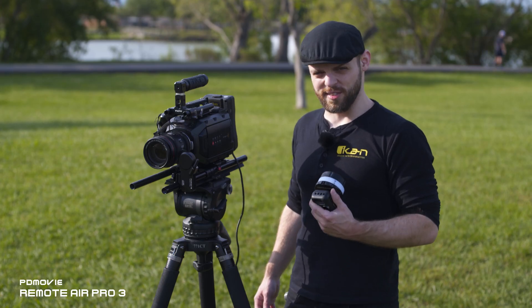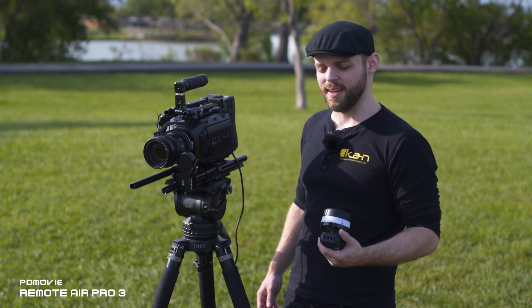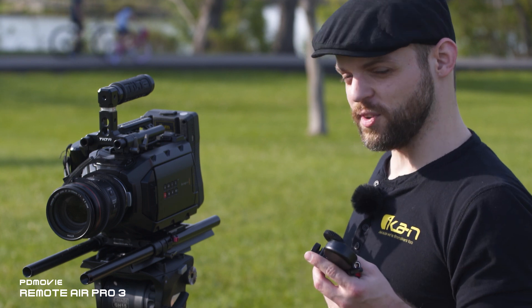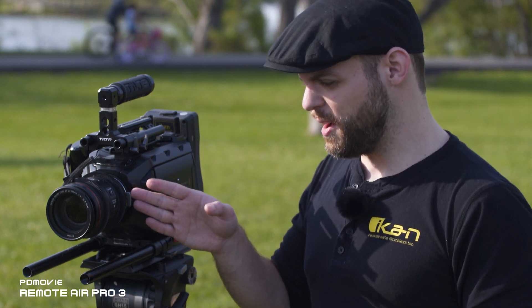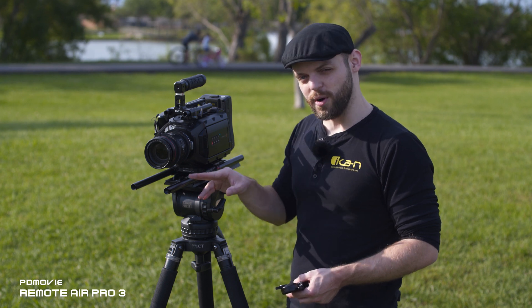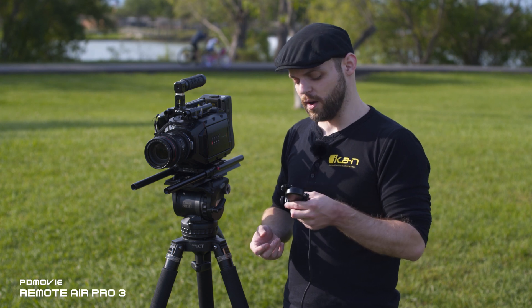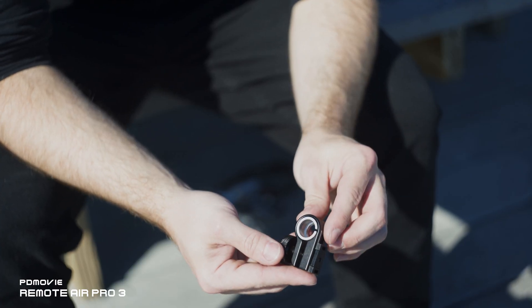In this video I'm going to show you how to set up the single channel version, which is the PD4-S1 — that's only going to be able to control the focus. We're going to be using the PD4-S1 with the Ursa Mini, the Canon 24-105, and a 19mm rod system. The motors can be used with either 15mm or 19mm rods; they come with an adapter for 15mm rod systems.